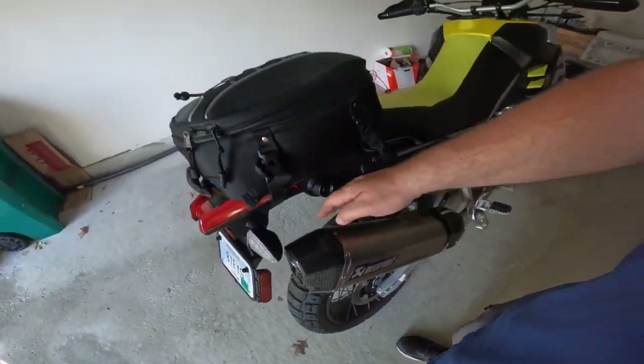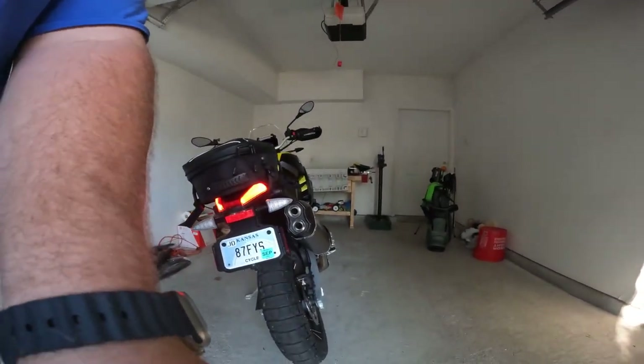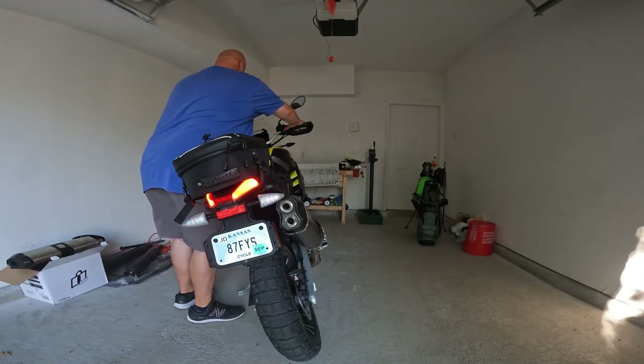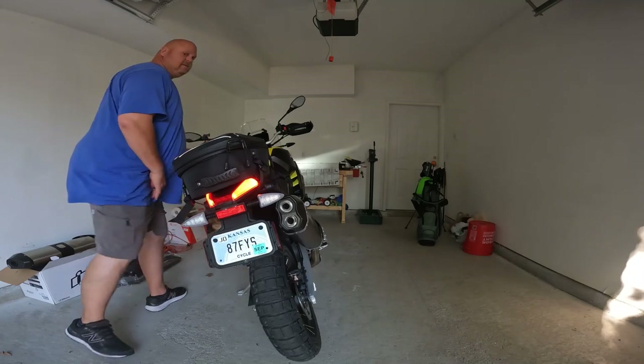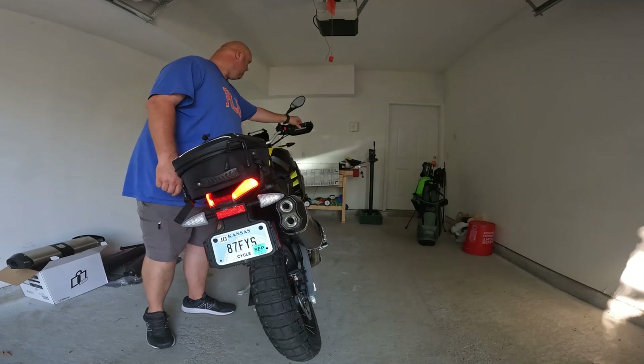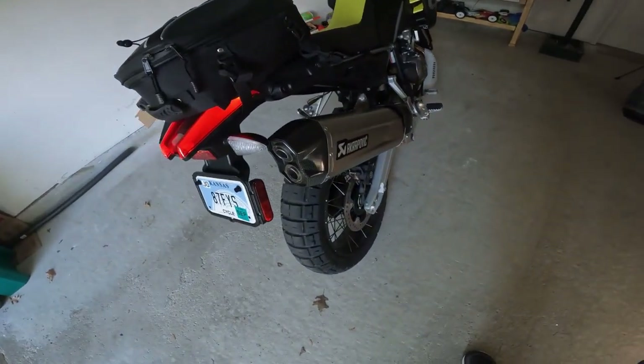I thought I could use the original exhaust clamp - it doesn't work. I did not remove the baffles; I didn't feel like drilling in because you either have to drill into the rivets or get lucky and drill from the inside. Got everything tightened down, so let's give this thing a listen. It definitely has a little more type sound to it and it looks a lot better.